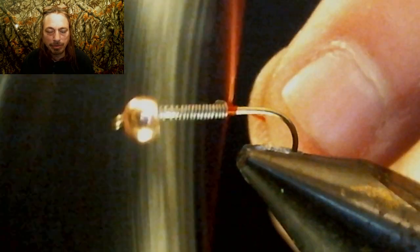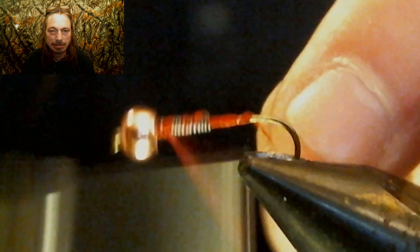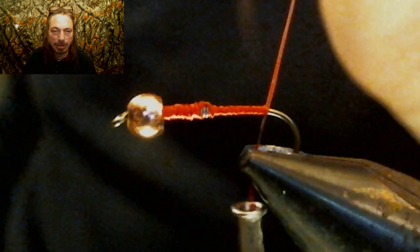I'm gonna use a bright thread here — red or orange, I'll use red — just to cover up that lead real quick. It doesn't matter what it looks like under here because you'll never see what's underneath. This step is just to cover up the lead, then I put some head cement on it and let it dry.